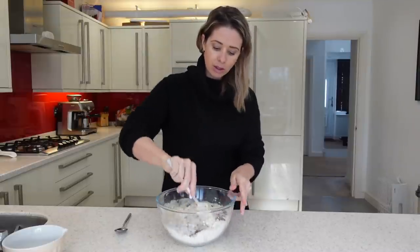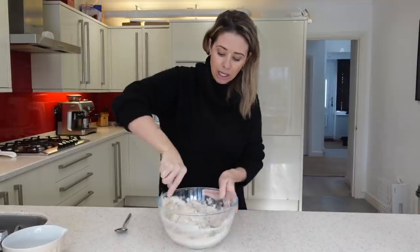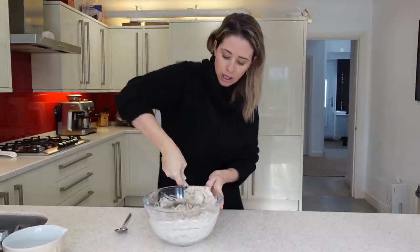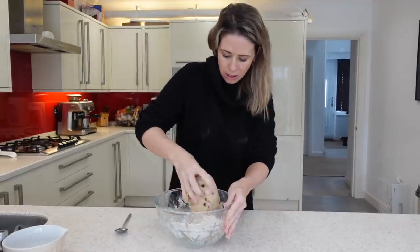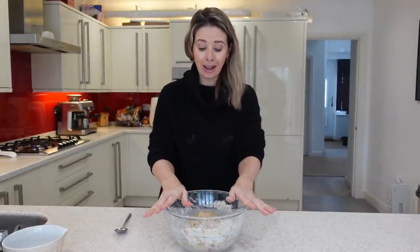I'm then just going to start combining. I always start with a fork and then I like to get my hands into it to make sure everything is really mixed together well. At the beginning, I find a fork a really good way to get the mixture started. Now I'm going to get my hands in. Look at that lovely piece of dough — that is just delicious. I'm going to give this five minutes to rest, which is just enough time for me to wash my hands and get my surface ready to start forming the buns.